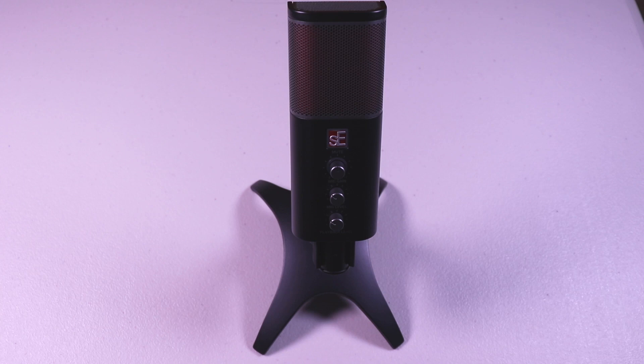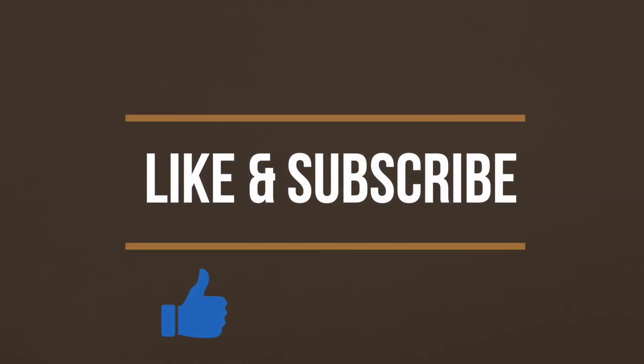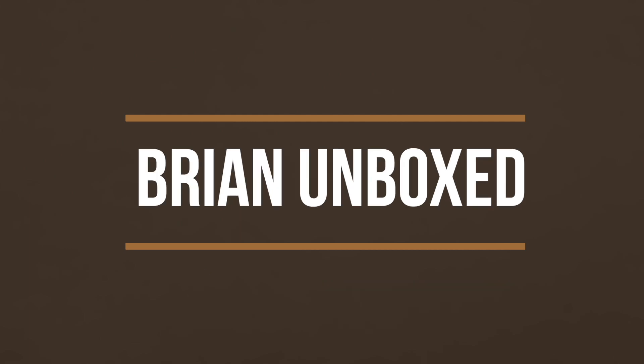I really like how this microphone sounds. I would definitely put this on your list if you're looking for a microphone that won't break the bank and has good sound. It definitely sounds a lot more expensive and can compete with some higher-end mics in my opinion. That is my review of the SE Electronics Neom microphone. If you liked the video, hit the like button, and if you haven't subscribed yet, hit that subscribe button as well. Until next time, this is Brian Unboxed — take care everyone!